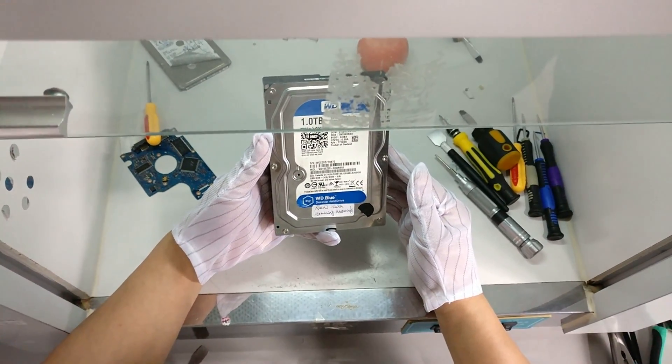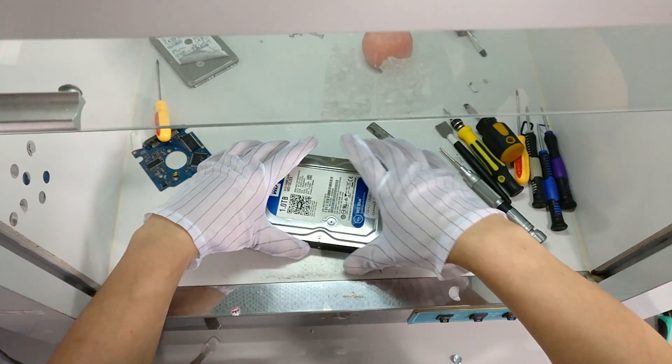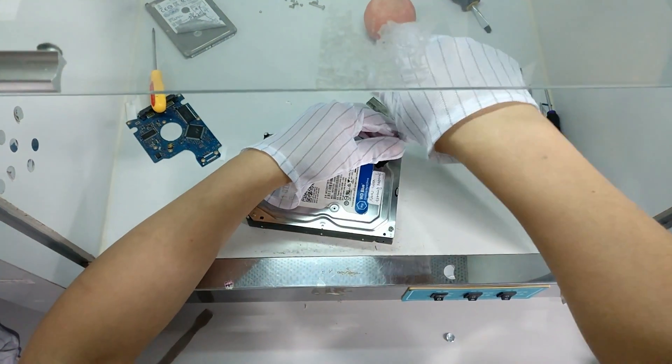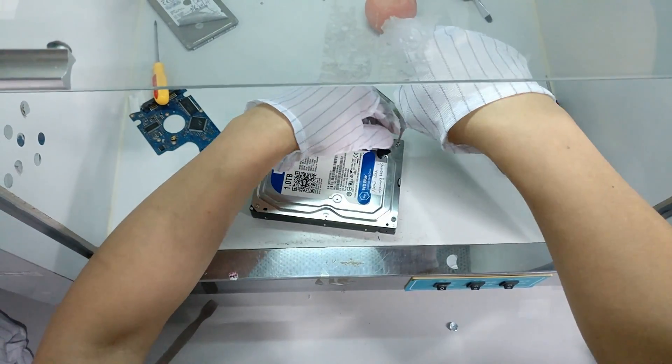It has one platter and two heads. This one already has severe scratches. I will show you the scratches on the outer edge of the platter.